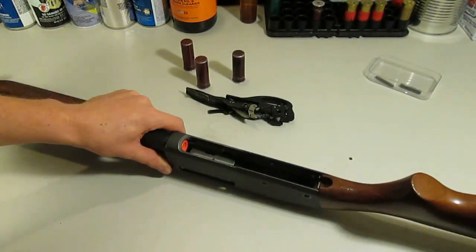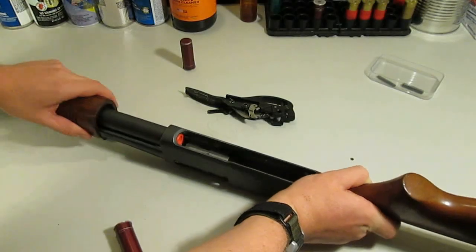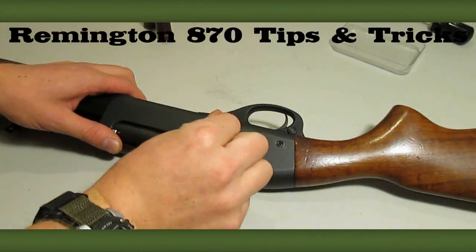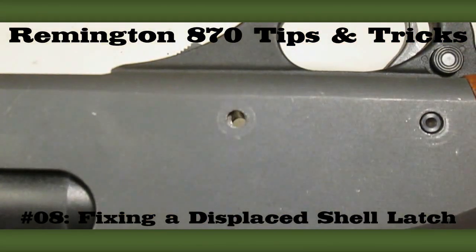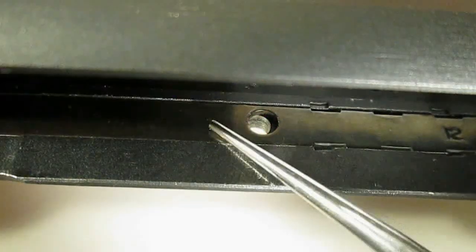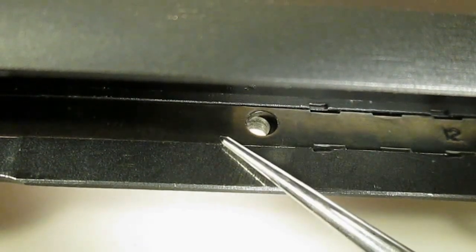So you're working on your 870, testing feeding with the trigger plate assembly out of the gun. Everything looks good, so you go to put the gun back together, only to discover that you can't insert the front trigger plate pin because there's something blocking the hole. What's likely happened is that the force of the shell cycling inside the magazine has pushed the shell latch backwards so that the hole in the latch is no longer aligned with the hole in the receiver.